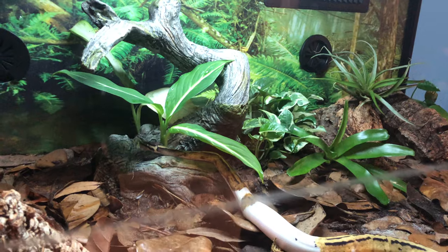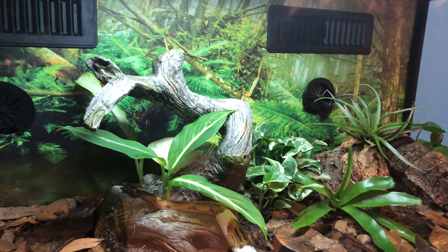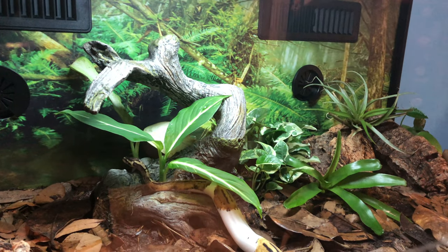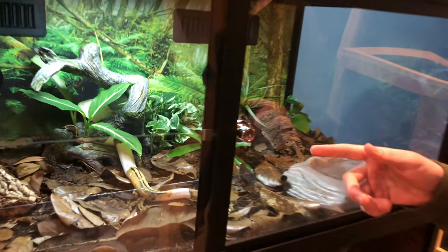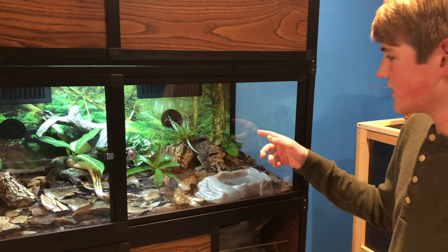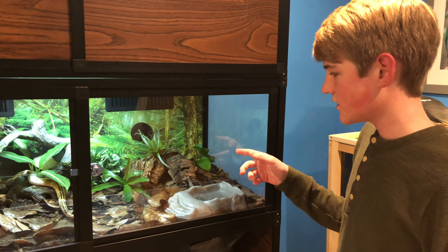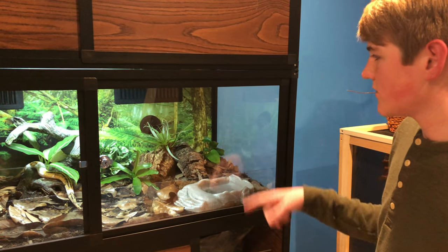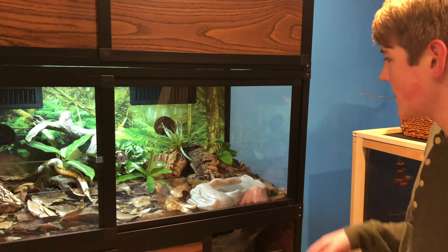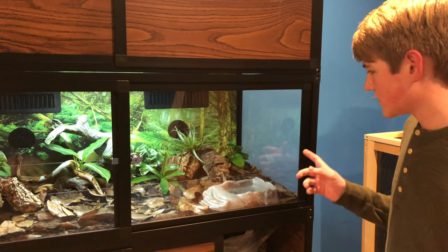Back there is a little place that she likes to climb sometimes — it's just an artificial piece of wood. Then there are two different types of bachia near it, and then there's another type of pothos right there, a bromeliad, and here is her cold hide, which is made out of just different pieces of driftwood and cork bark. On top of it is an air plant.